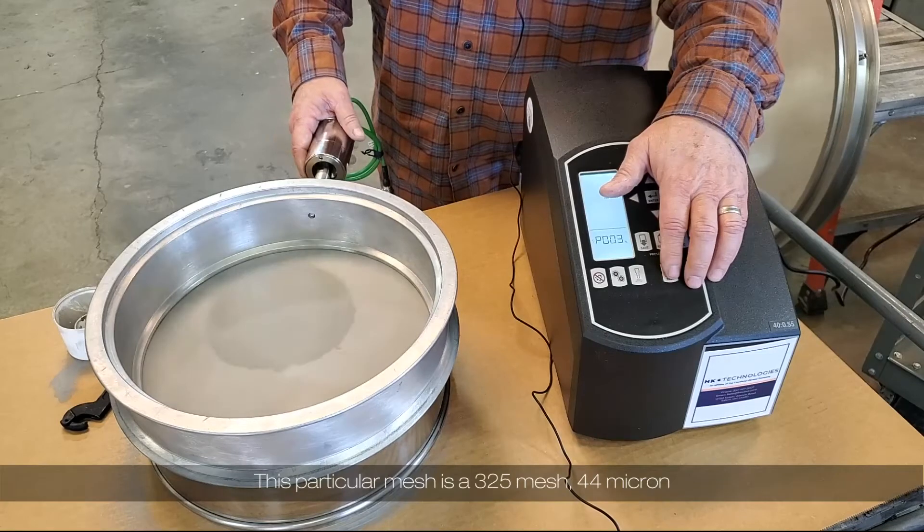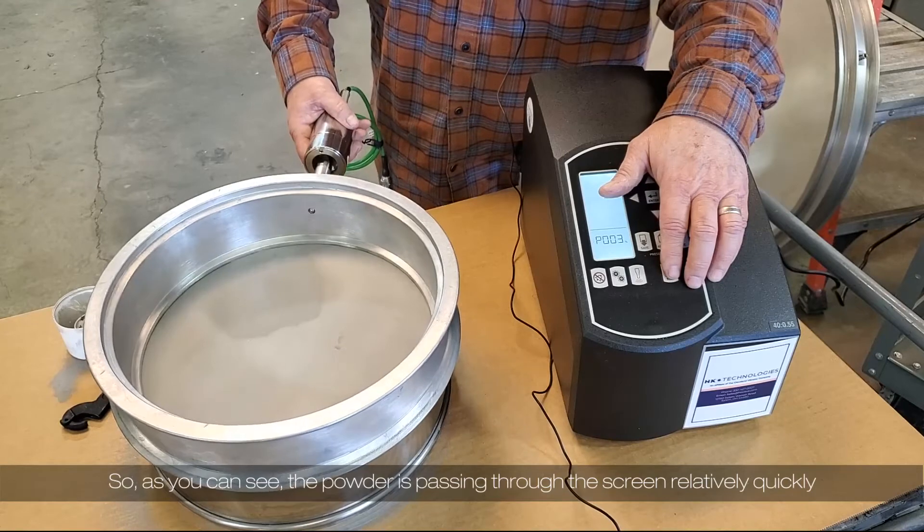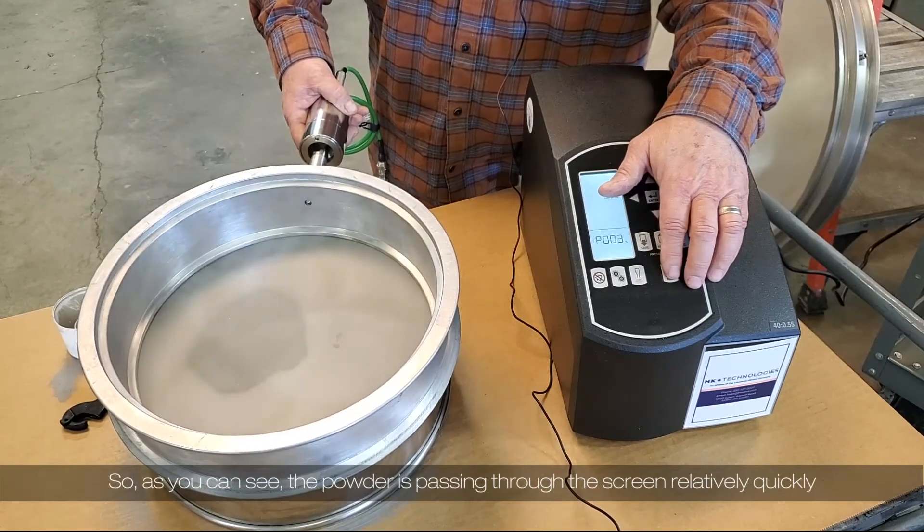This particular mesh is a 325 mesh, 44 micron. As you can see, the powder is passing through the screen relatively quickly.